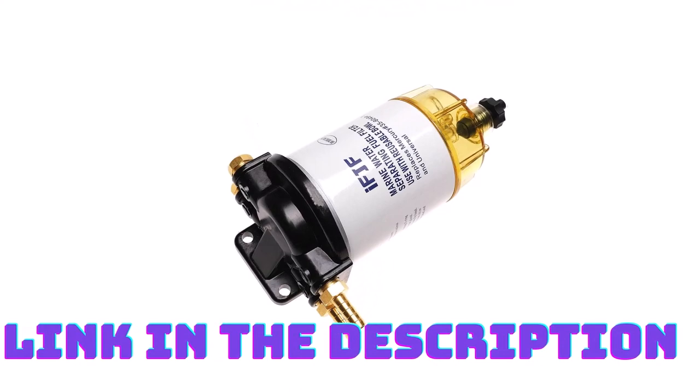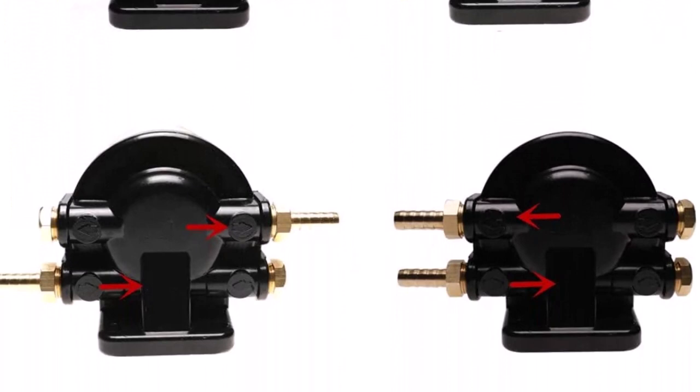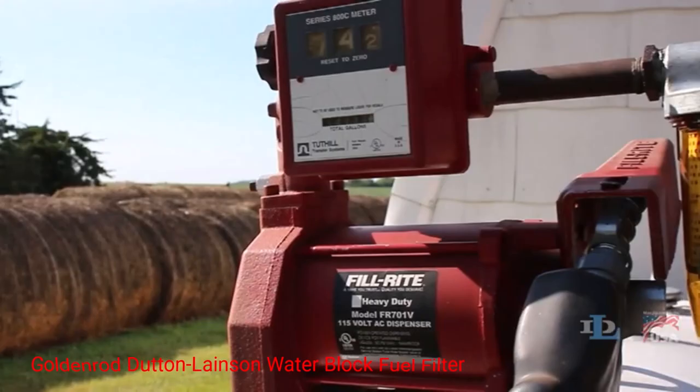Installing the fuel water separating filter is a breeze, thanks to its user-friendly design. With its 3.8-inch NPT port, it seamlessly integrates into the fuel line of your mercury outboard motor. Moreover, this filter is specifically engineered to meet the requirements of mercury engines, ensuring a perfect fit and optimal performance.